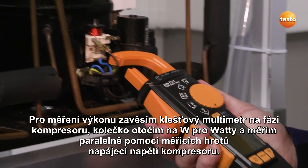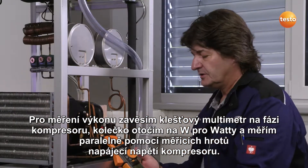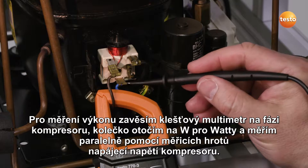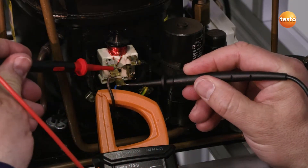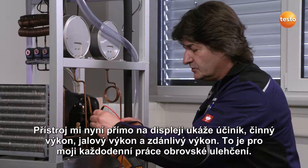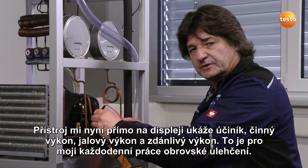To measure the power, I hook the clamp meter onto the phase line of the compressor, turn the selection wheel to W for Watt, and at the same time as using the measuring tips, measure the supply voltage with the compressor. The instrument shows the cosine pi power factor, and the active, reactive, and apparent power directly on the display. That makes my daily work a whole lot easier.